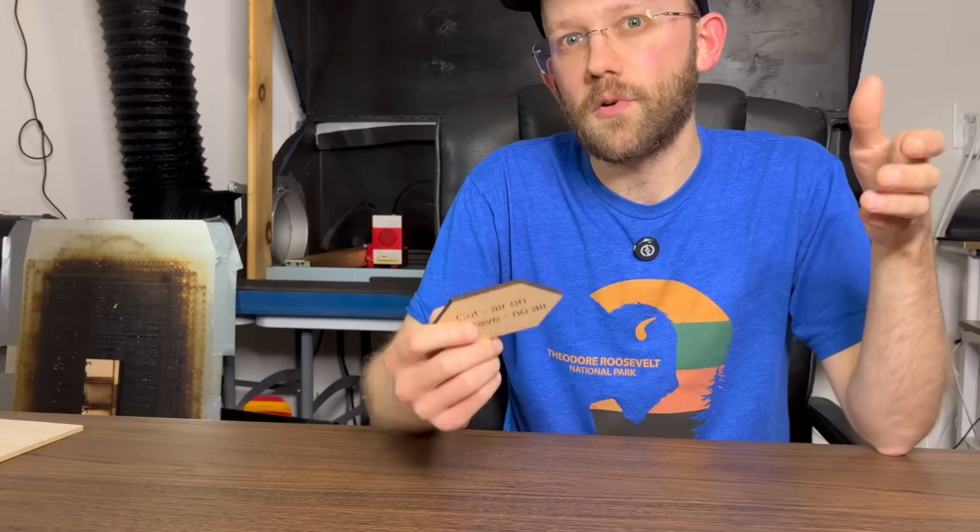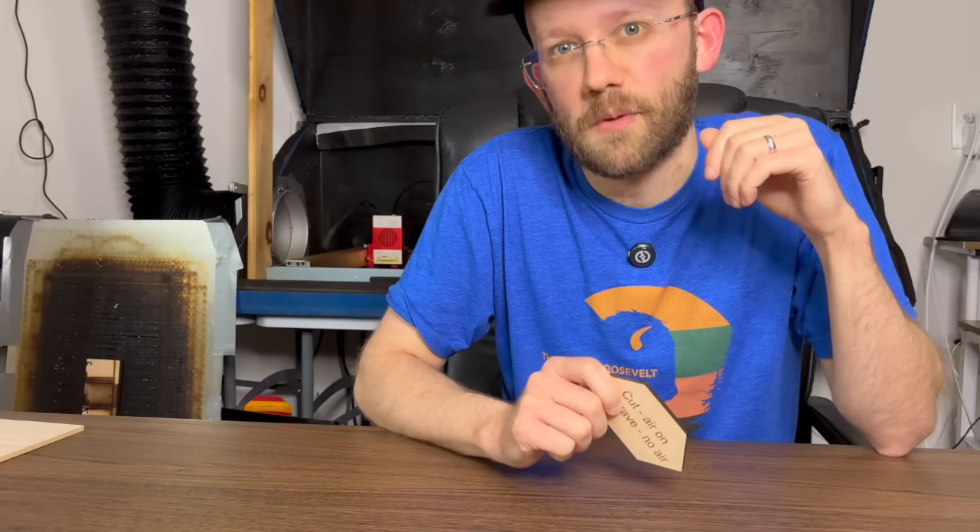By the way, everything in this video is basically an abbreviated version of what I teach in my diode laser bootcamp. If you like this approach, you might also like to check that out — there is a link in the description below.